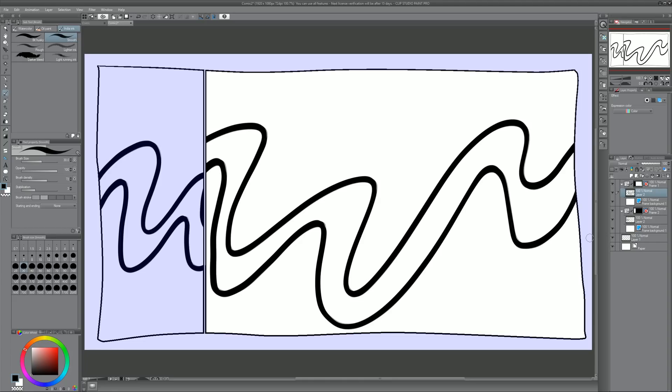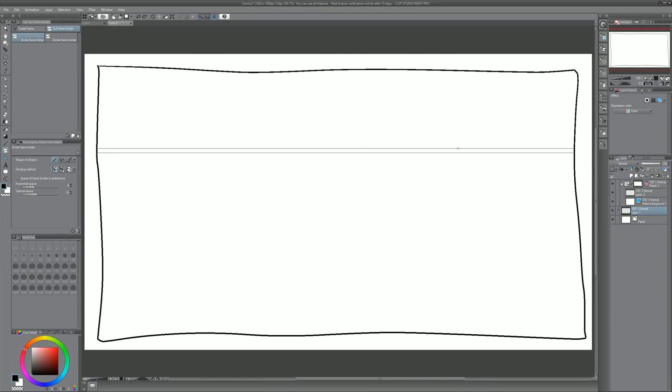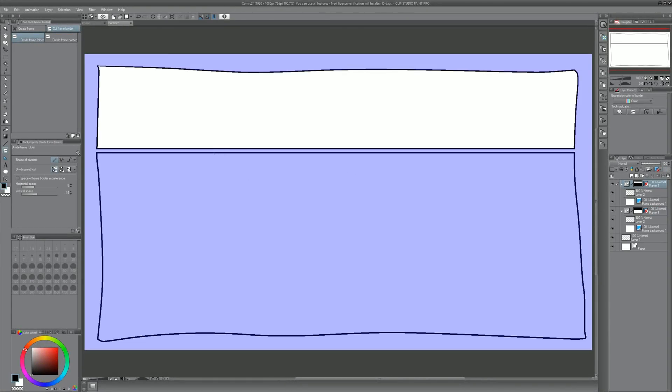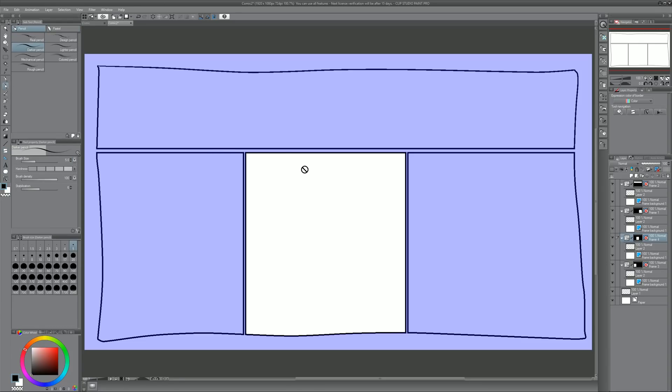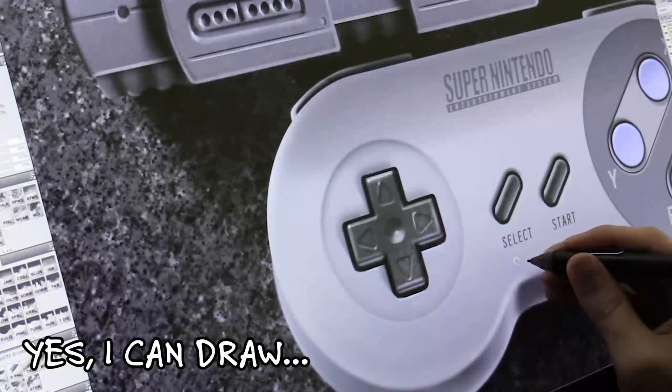You could label and sort all the layers, which is very important because once your comic becomes complicated you'll have a lot of layers. I'll go back to the panel tool and divide this again — you can actually divide panels with pre-existing artwork. It automatically moves that artwork to the appropriate layer. I'll quickly divide this one up and then just draw some little characters in the first panel. We'll have a little stick figure here — this is just for example's sake, not a real comic.